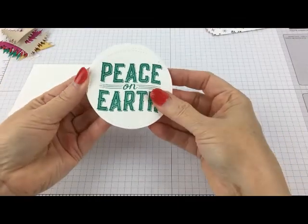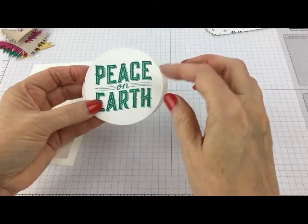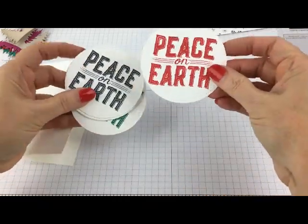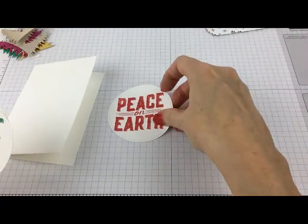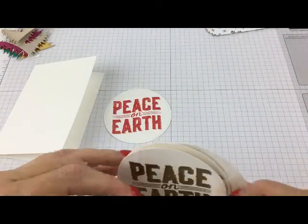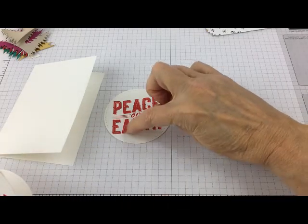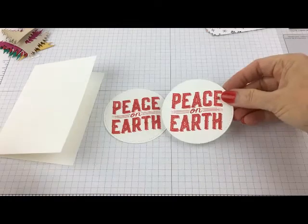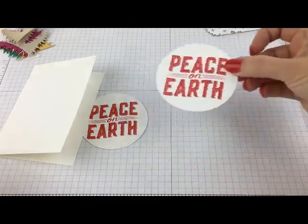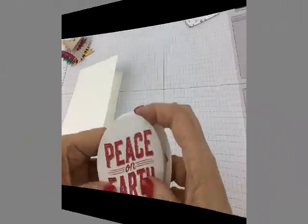I have cut a whole bunch of them. See how pretty and detailed that is? Here's an example of what I was talking about — this one, I got a little bit too much ink on it, and it makes it so juicy that it bleeds into a little bit of that detail in the middle. See, here's another one — see how much better that looks? So just be careful about that. I probably won't use that one in my cards.